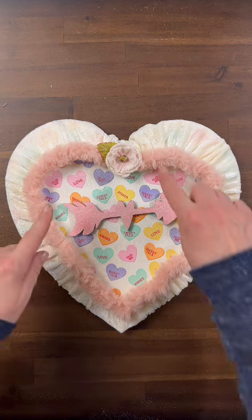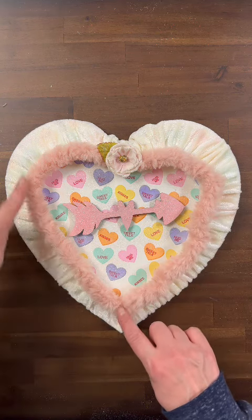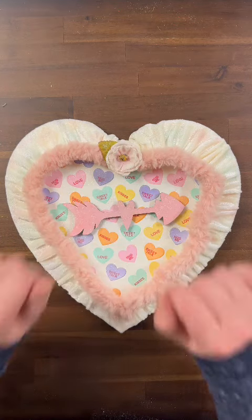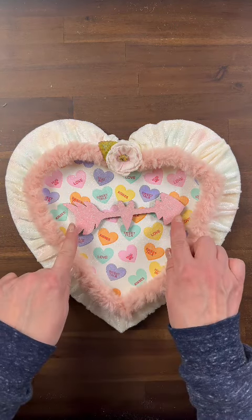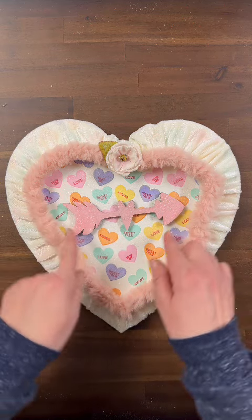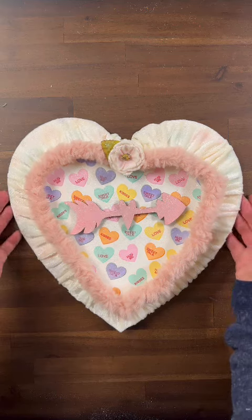What we chose to do was take that faux fur yarn and hot glue it right around the edge. We took one of the pretty decorative flowers and glued it to the top, and then we took one of the wooden arrows, we painted it pink, we put some glitter on it, and we also put some glitter on the center of our heart.